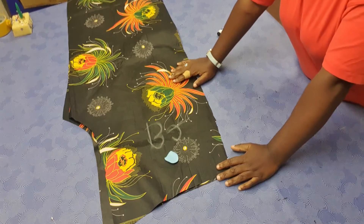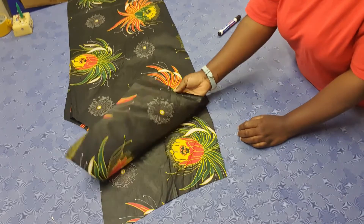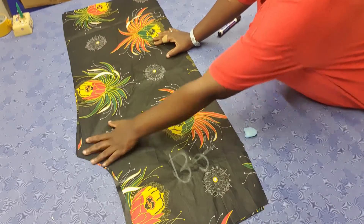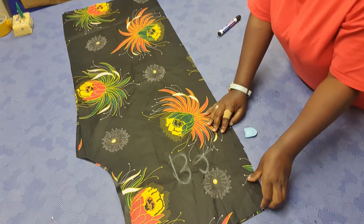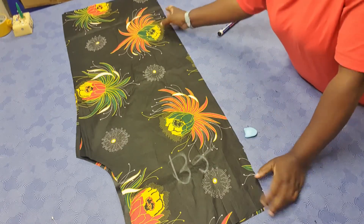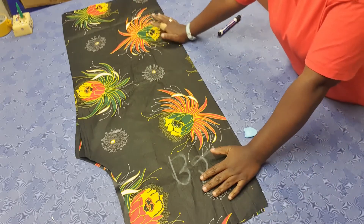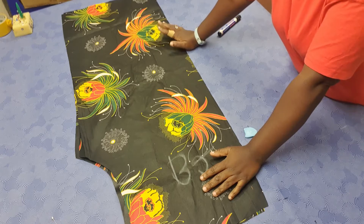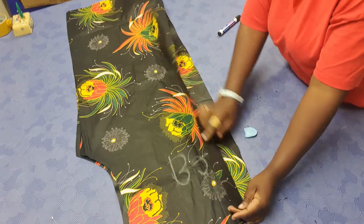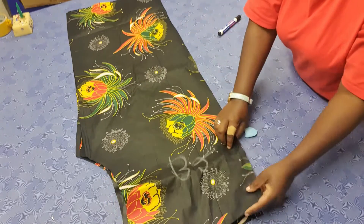I've gone on to cut the fabric. These are the back pieces — I just labeled them B1, B2. I placed the back pattern on top and I cut, and these are two pieces. I went on to slit the side, which gives me two pieces. I also went on to cut the front piece. When we are joining this, I'm going to start by finishing off the edges here.